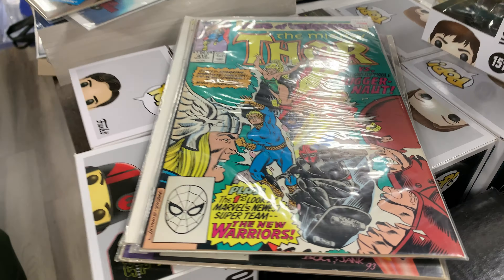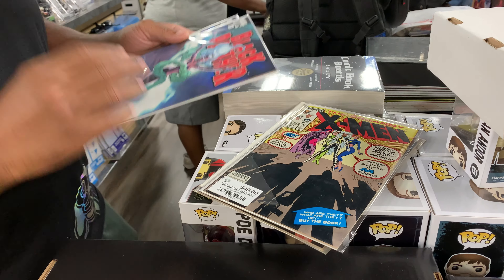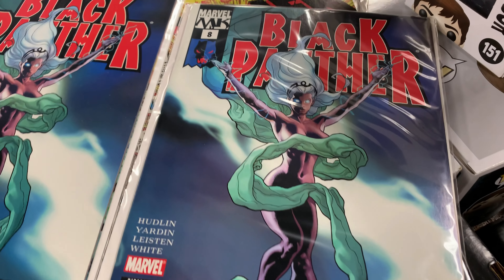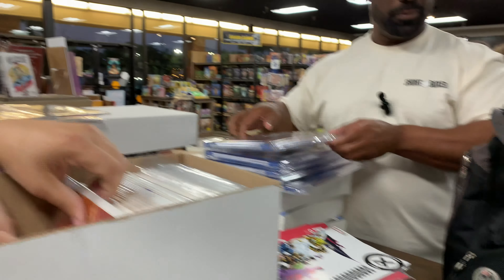I had to get the Dru-A-Lee — every time I see it, I got to grab it. And this is the first time I've seen these in pristine, so I had to grab them. These are flawless. I got a few.